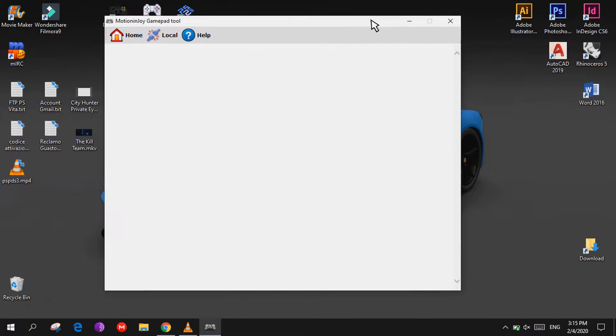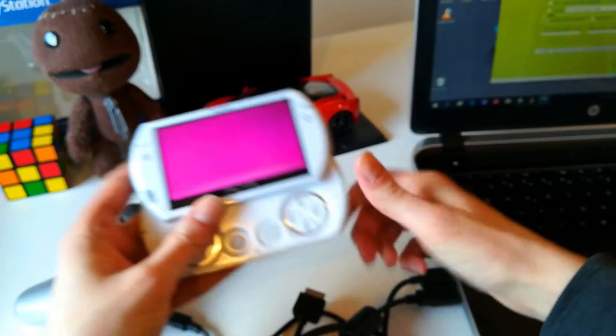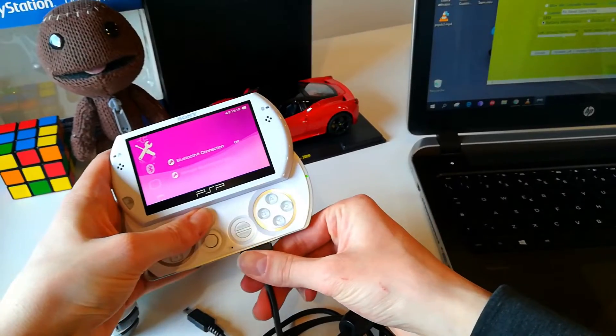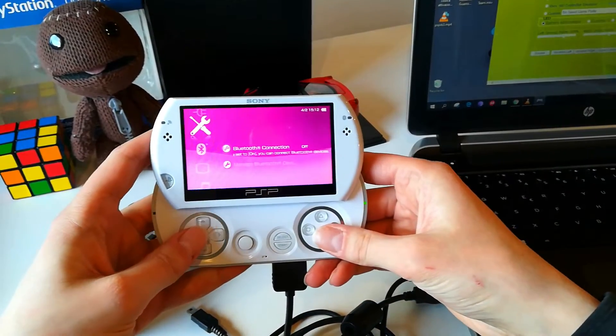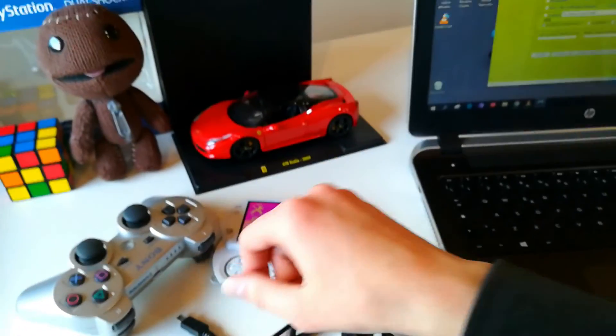Click on Local to refresh the page, then connect your PSP Go to your PC using the USB cable, and connect the DS3 controller too.